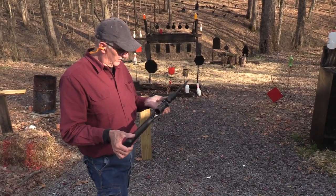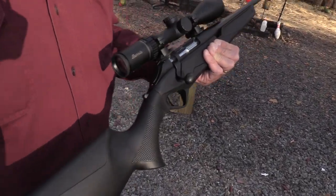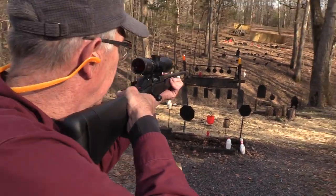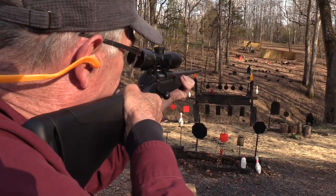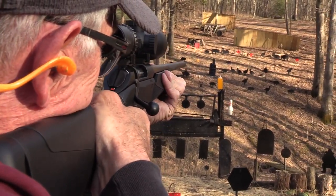Hickok45 here and I'm going to do some hunting because I have a hunting rifle — the Benelli Lupo. For those who don't know, Lupo means wolf in Italian. So let's see if we can hunt a red plate over there. Let's put the safety off. Got me some game, about another one.